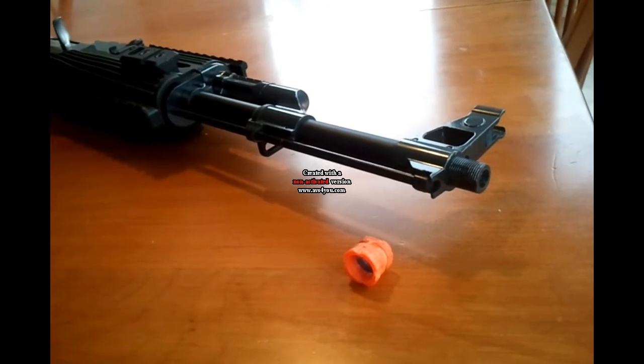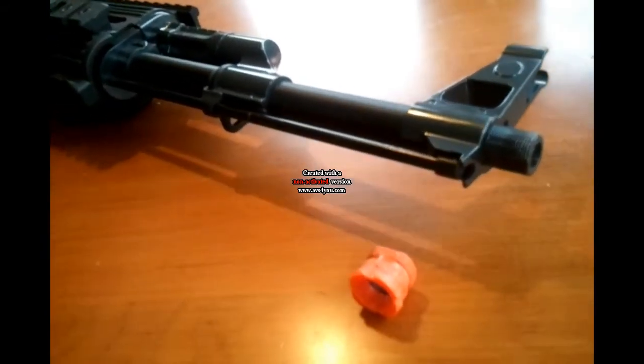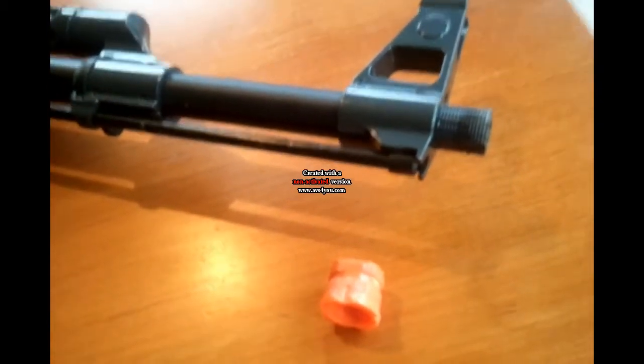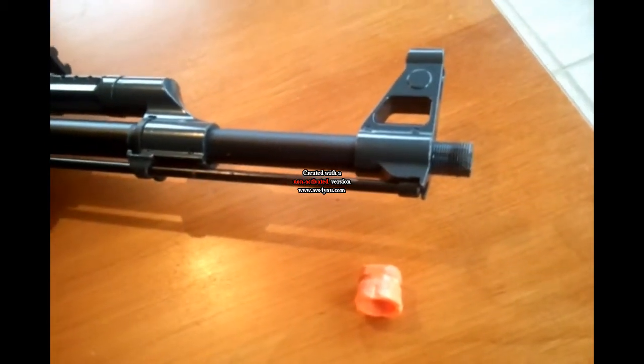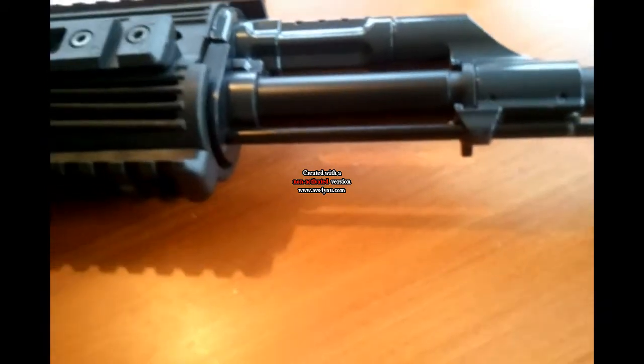Starting at the front, we have our plastic orange blazing flash hider, which is really hard to remove and glued on. Here we have the mock cleaning rod and also the mock gas tube. Here is the front triangle sight, which can be adjusted up and down with the provided tool.